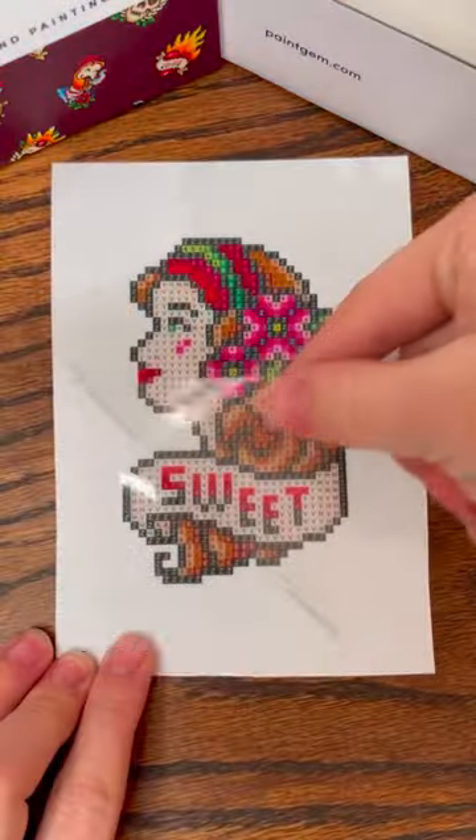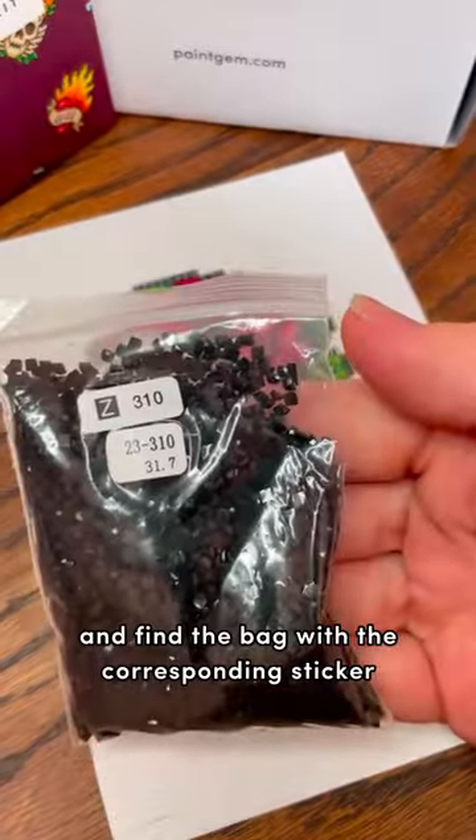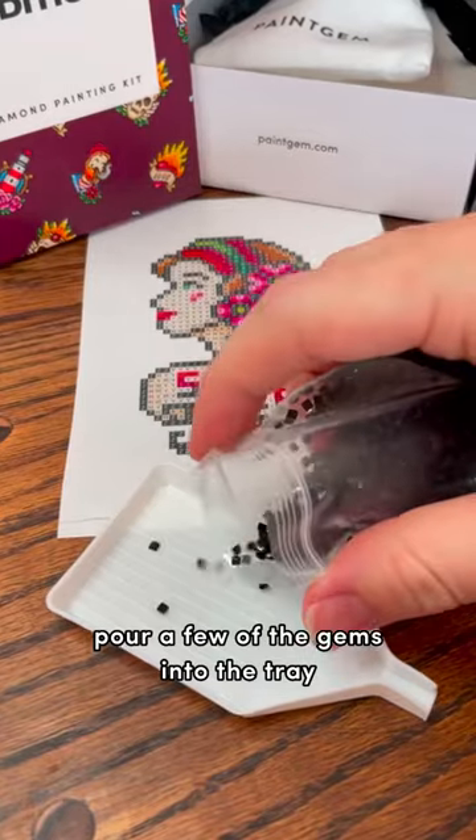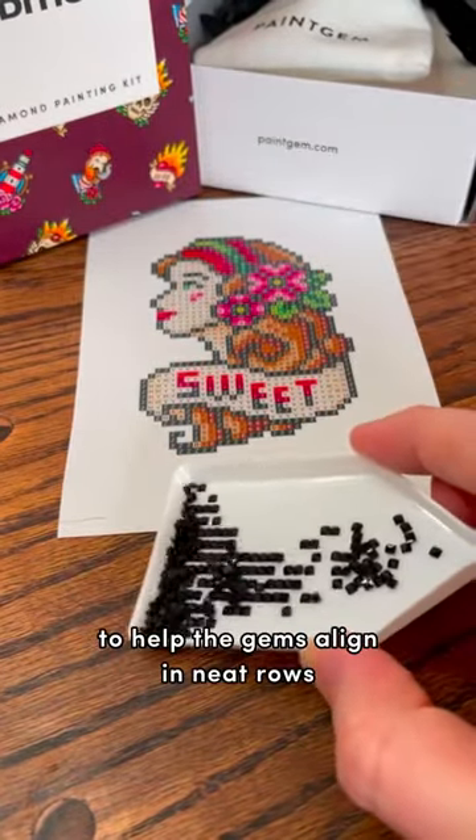Once you pick your canvas, gently peel the protective covering back. Pick the first color you'd like to use and find the bag with the corresponding sticker. Pour a few of the gems into the tray, then shake or tap lightly to help the gems align in neat rows.